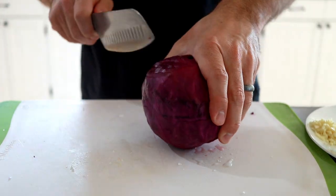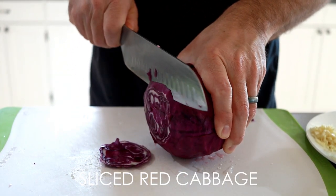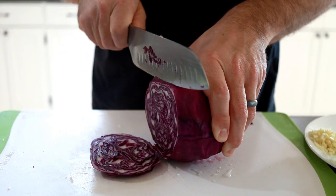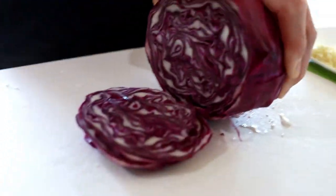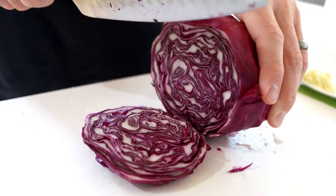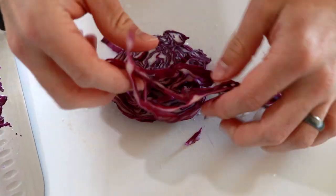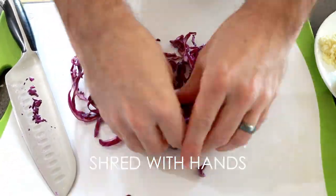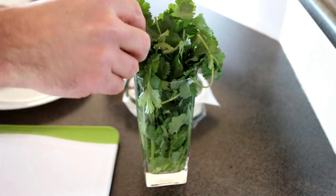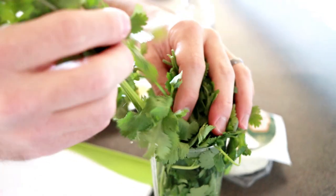Now we're going to cut up our cabbage. I like to do long, skinny strips — cut it as thin as you can. You don't need a lot; this is just for the topping. Now we're going to cut up some fresh cilantro — just pull a few of these out.